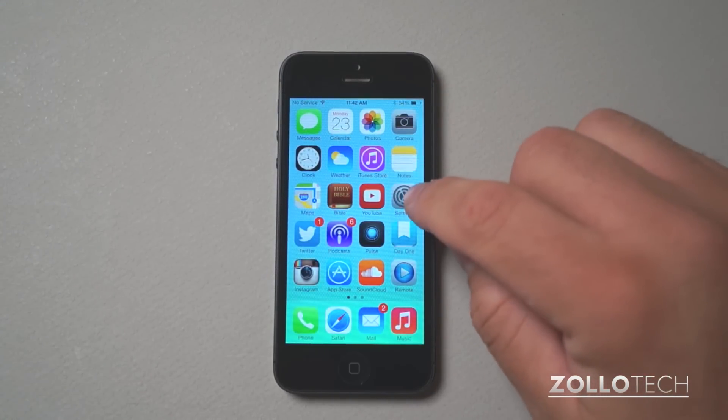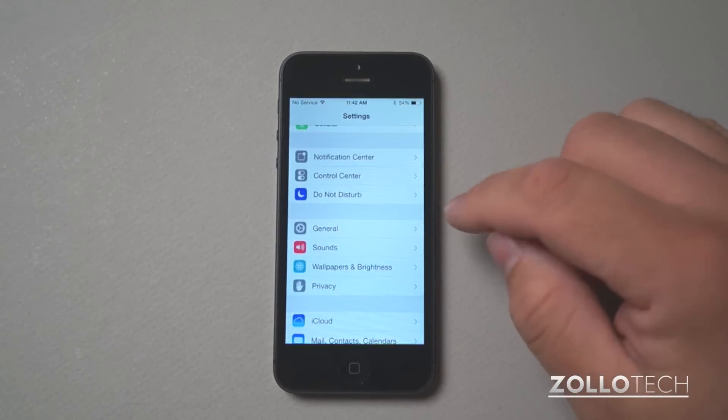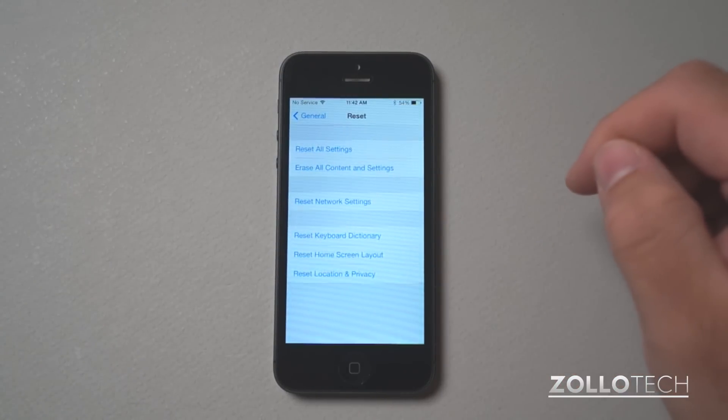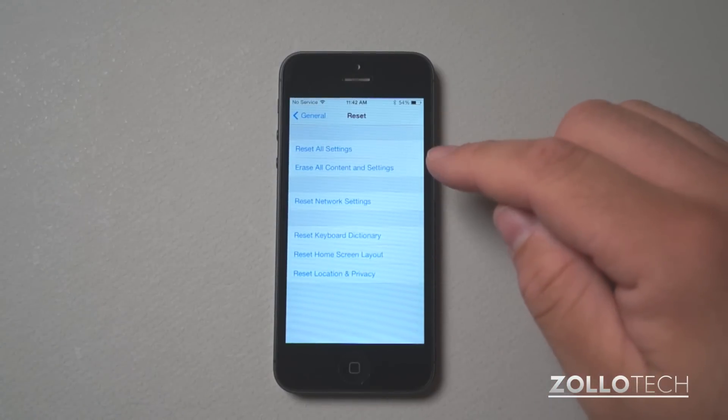What you want to do is find your Settings icon. Once you're in Settings, scroll down to General. Once you're in General, scroll all the way down and tap on Reset. We have a few options, so we can reset specific things or everything.